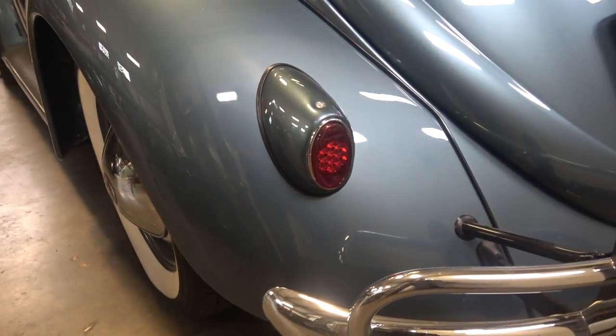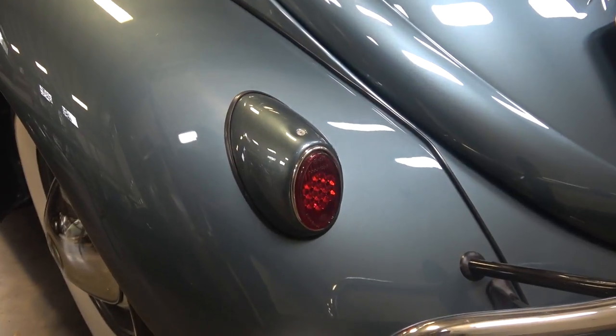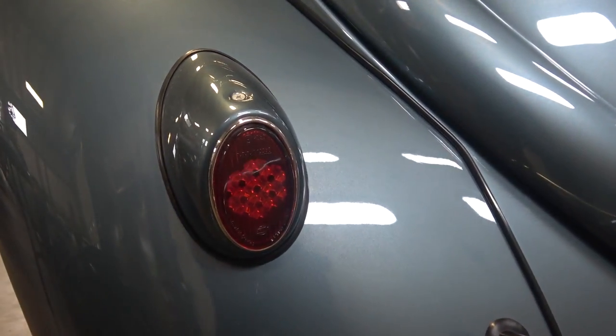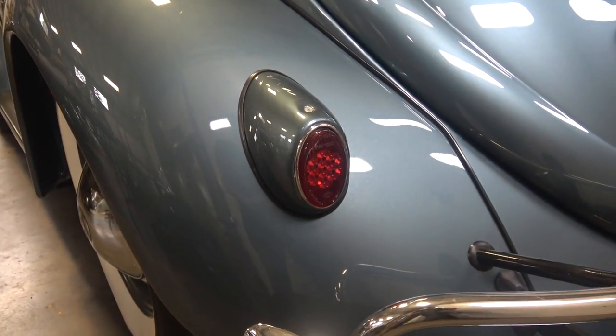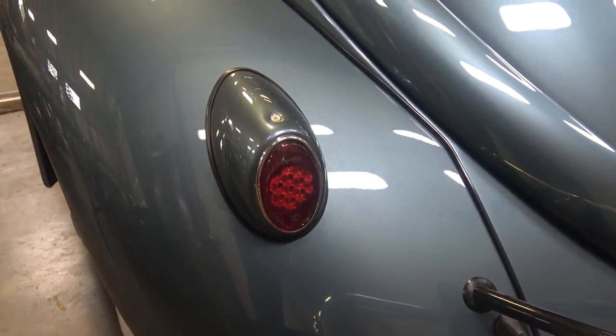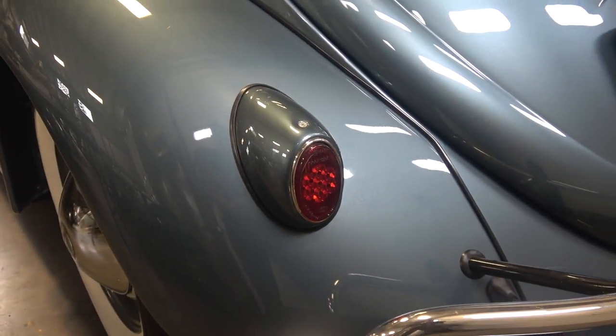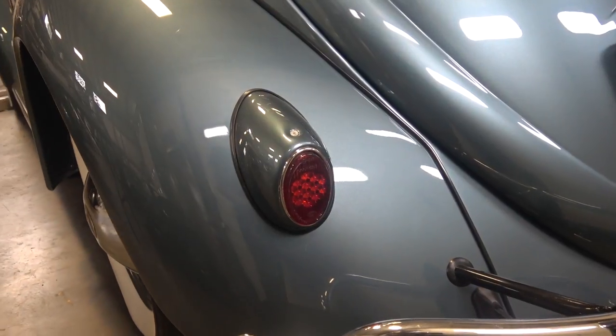Hey guys, Chris again from ClassicVWBugs.com. In this quick tip I want to talk to you about tail light placement for the honeycomb style tail light. The honeycomb style tail light was around for the American market — that is the late '55 to '61 Beetle — and if you're doing a ground up restoration and you need to mount these tail lights.